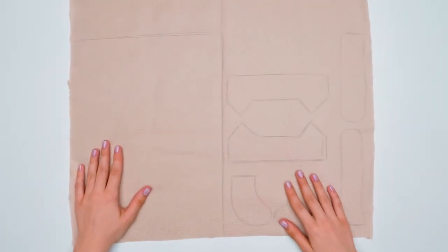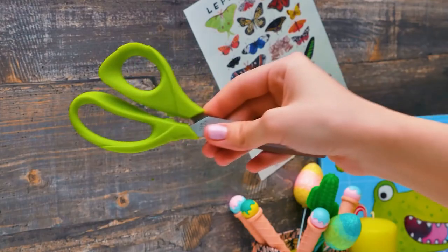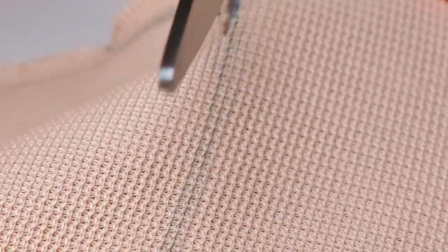We need to choose nice and soft fabric. I've already transferred the outlines of all the pieces and now we need to cut them out! I guess we need scissors for this! For this craft, we need to make four paws and two ears. Each piece consists of two pieces which we are going to sew together from the back side and then turn inside out!